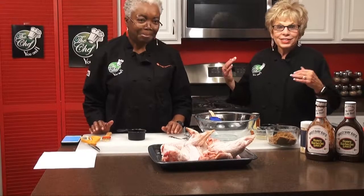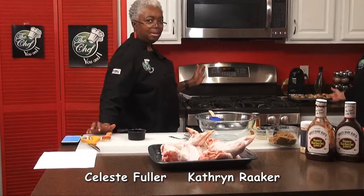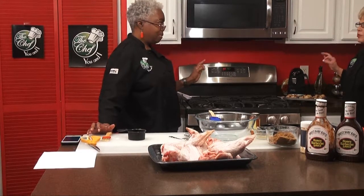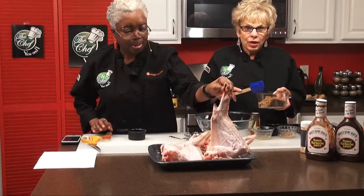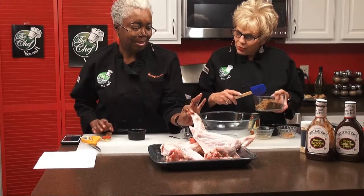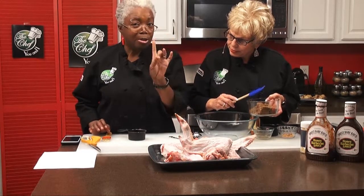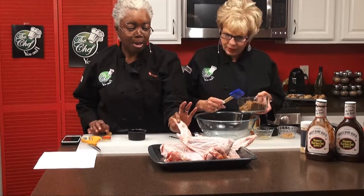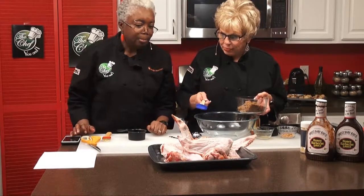We're back now on The Chef You and I with Katherine Raker and Celeste Fuller. We wanted you to see these beautiful rustic apple phyllo dough cinnamon pastries. And now we're going to do the rub for the turkey wings — look at how big those are. It is one turkey wing per person, including the dialysis patients, so you'll be able to eat right along with your family.